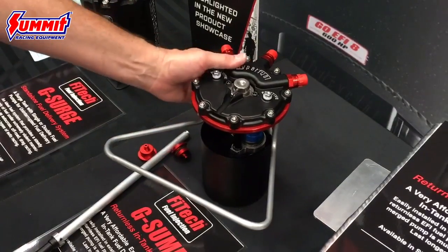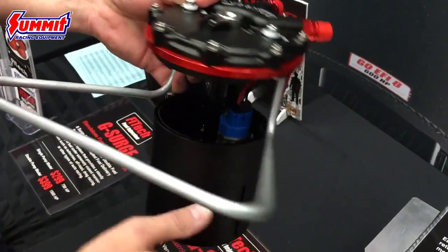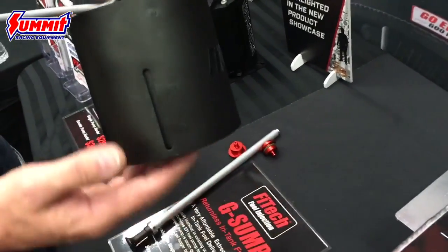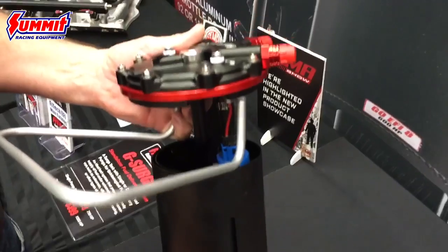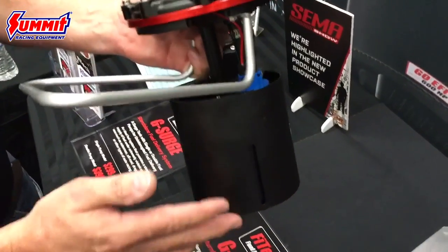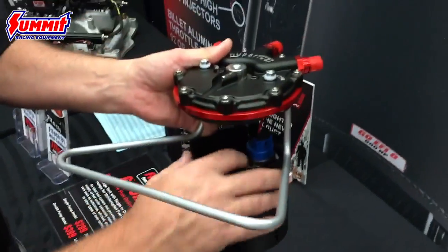This comes with a 340 pump in the single version. It's got a really unique baffling system that lets fuel in but makes it really hard to get back out under braking or cornering. Nice for the autocross guys or off-roaders — lets you keep that fuel centered around the pump and returning fuel back into the tank.